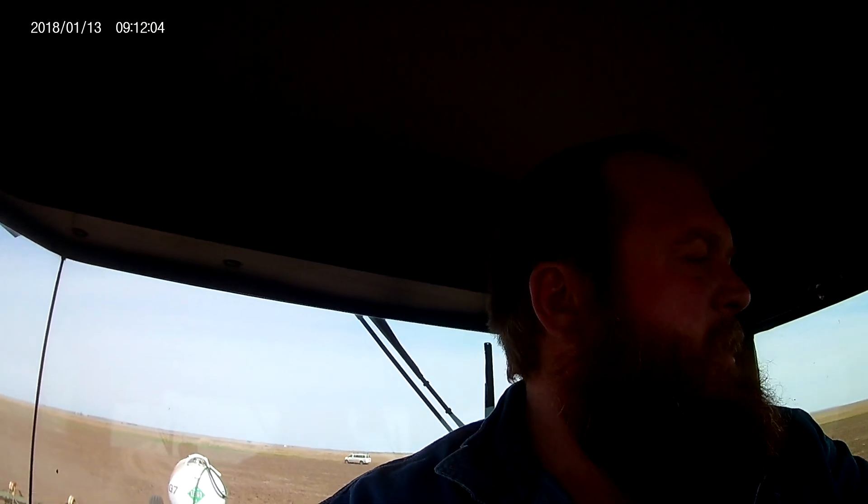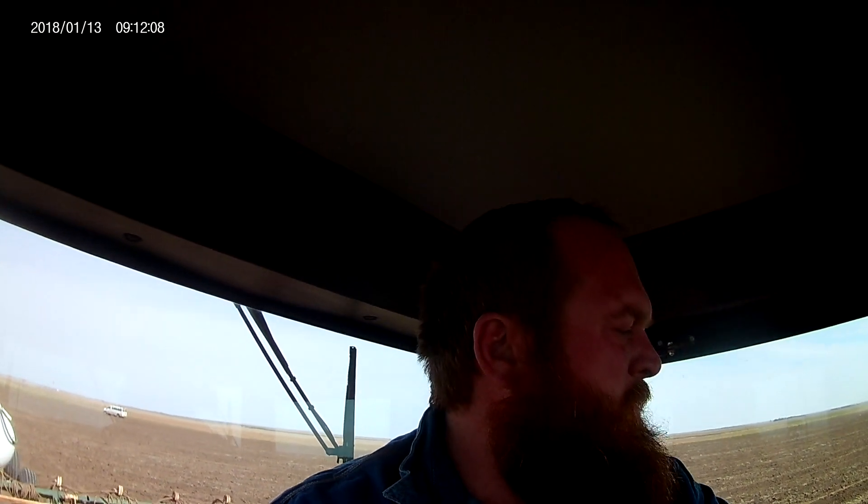Good morning everybody. So here we are in the field running, about to finish up this piece. This is going to be corn. We're putting down about 195 pounds.